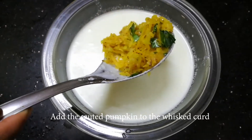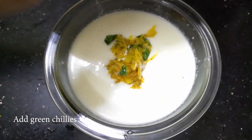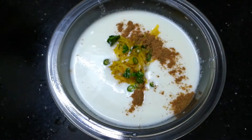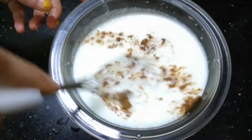Add the salted pumpkin to the whisked curd. Add some green chillies and some roasted cumin. Whisk it all together and the arayata is ready.